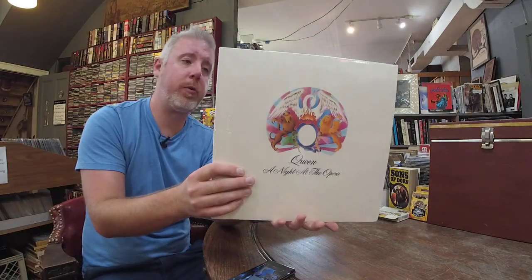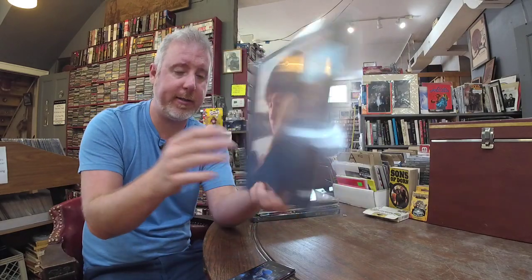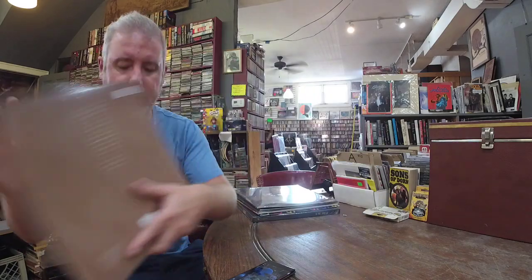Queen Night at the Opera, $23 — just a restock. I had a lot of people looking out for this new Clairo Sling record, $31. I got just a couple back in but they go fast. Billie Eilish — still getting the Eilish. I think we're out of the brown but we got the black vinyl, $36.